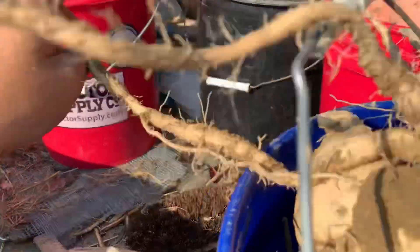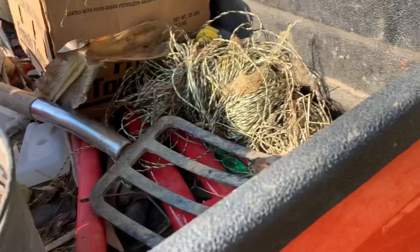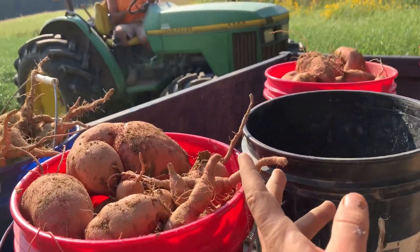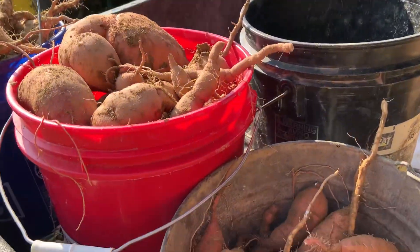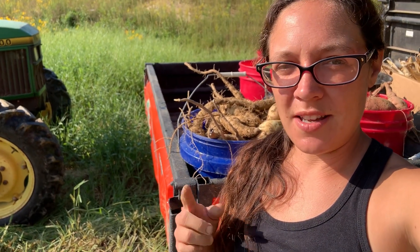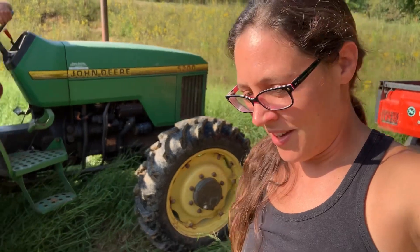We got three buckets of white sweet potatoes, plus a few more in another bucket — we've got enough sweet potatoes to last a year. We don't eat them a ton, but we better start eating them more since it's the most we've ever had. Give us your best sweet potato recipes in the comments, or send an email to hello@thelawsonfarm.com — I'd love to hear your favorites. That's all for today; we're heading to the cornfield next, so be on the lookout for that video too.